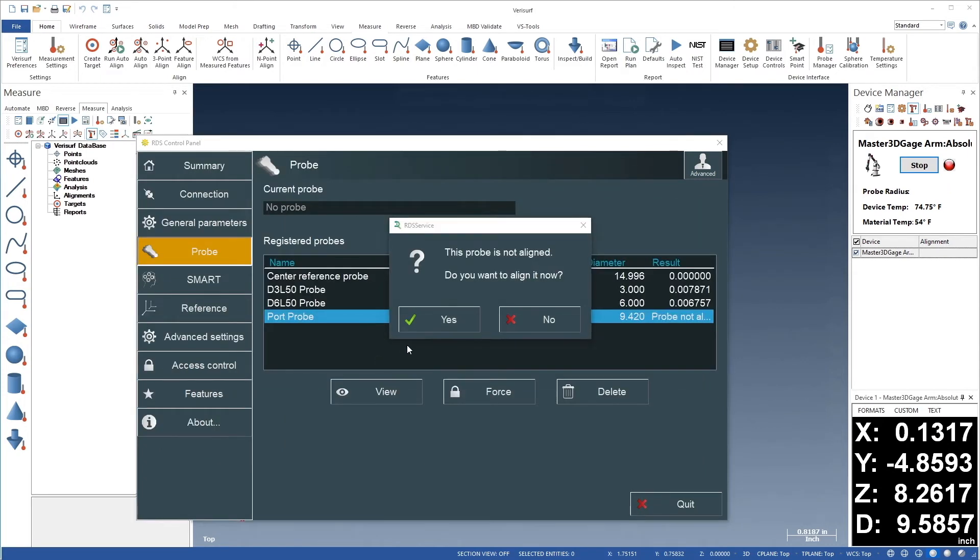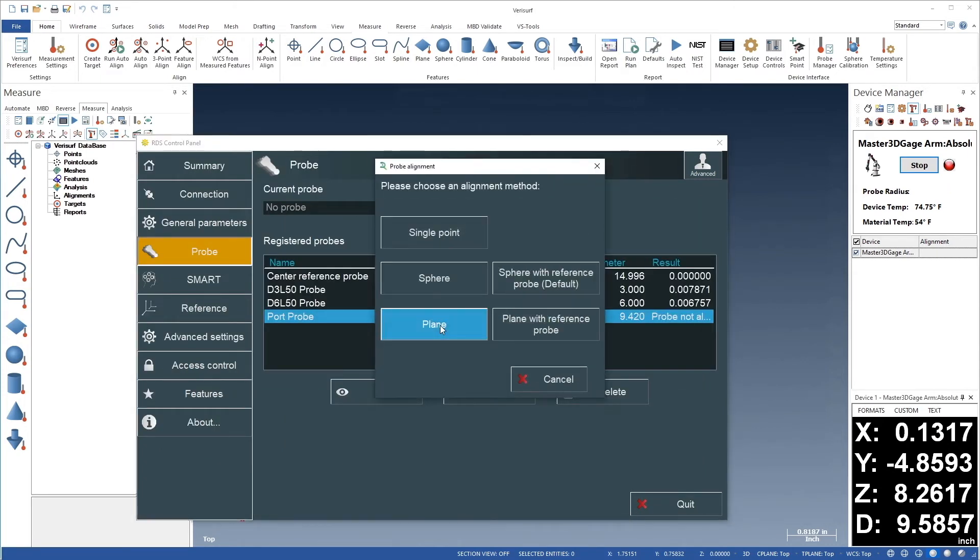We're ready to align the probe, so we'll choose Yes, and then choose the default 'Sphere with Reference Probe' method of alignment.